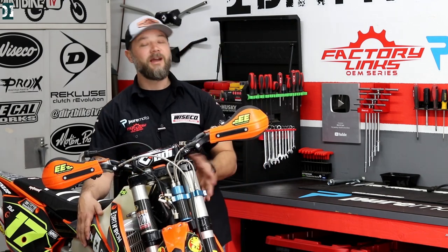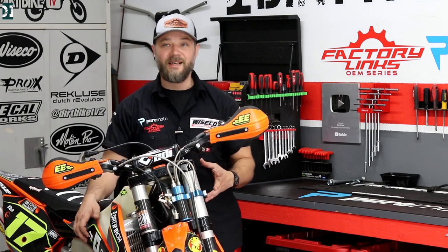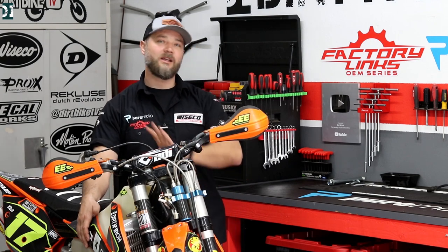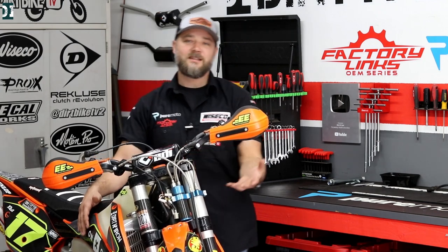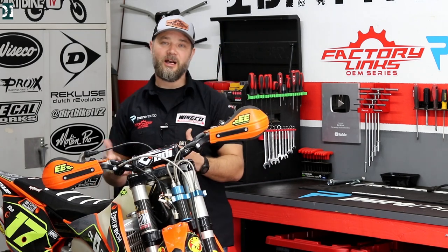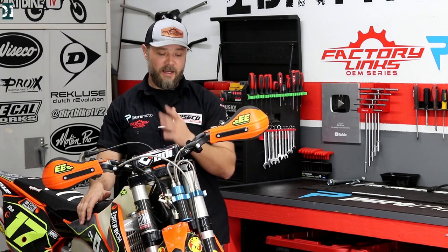Jake: 'Another route would be a single-spring conversion kit — it's not cheap but it works great; I have it on my Husky 350 and it has that spring feel. But this Kraft tank is $295 and it's something you can do in your garage with no professional installation fees. It comes in a box with instructions; follow the video and you should be able to install it. Just be careful threading the top piece — don't cross-thread — and other than that it's pretty straightforward.'